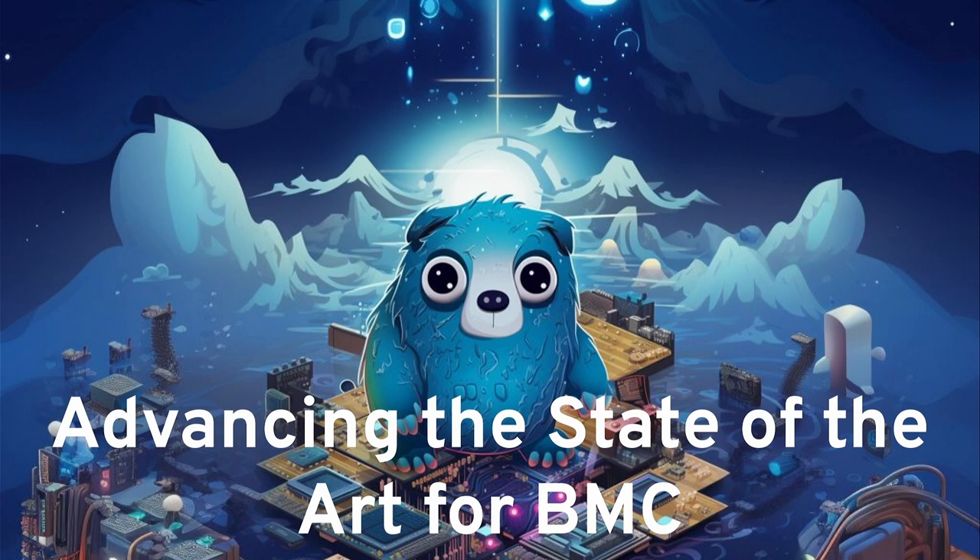Good morning everyone. My name is Chris and I'd like to talk about BMCs. Who here knows what a BMC is?